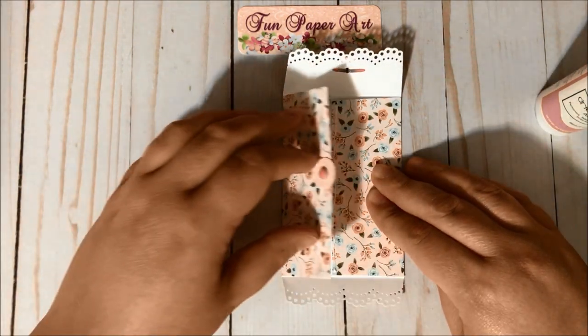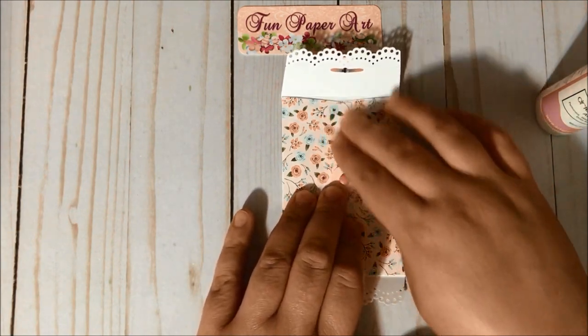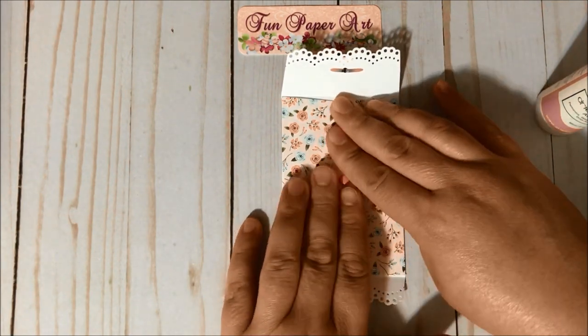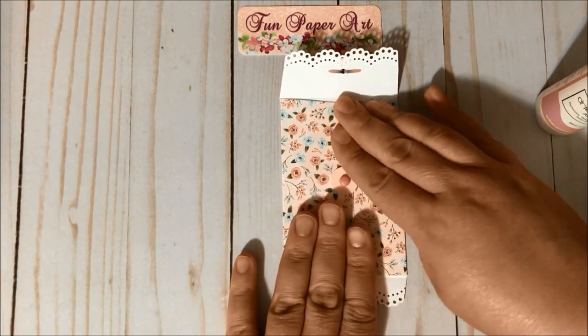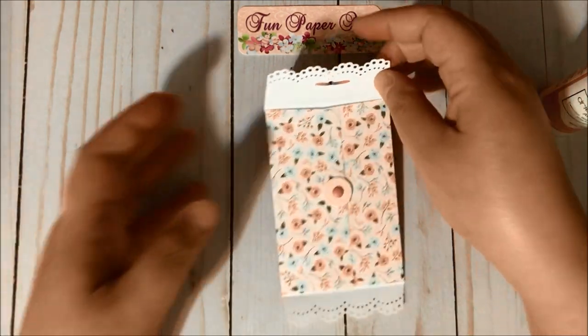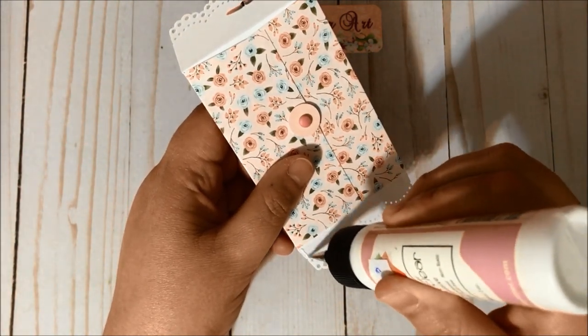Then we are going to fold this way and make sure it glues. Then we are going to apply glue here at the bottom flap.